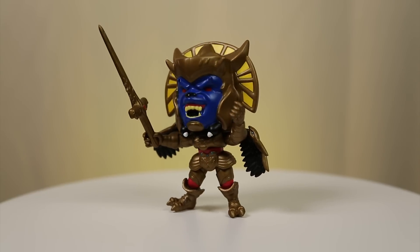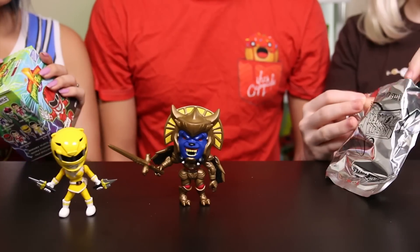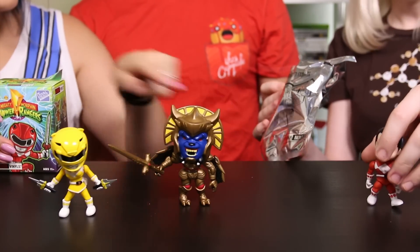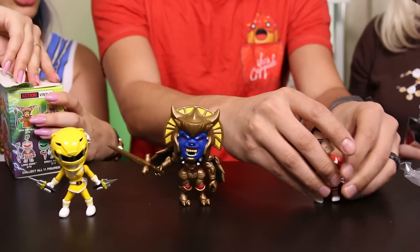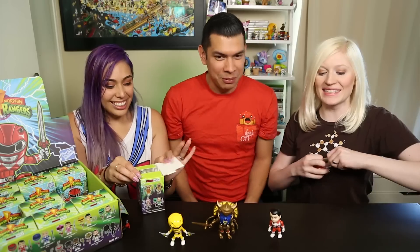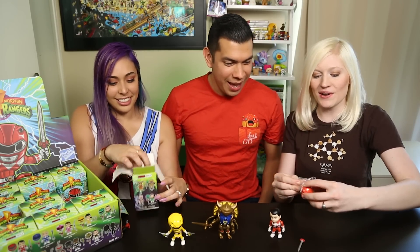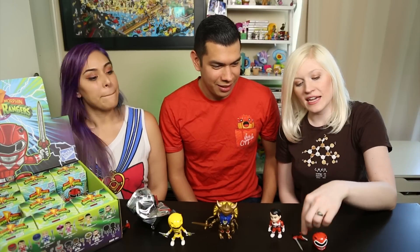When we were looking at characters on the side of the box, that was the number one character I wanted to see - just look at those details! Lord Zed looks pretty cool too. I got Red! It looks just like Red. I'm gonna build Red while I get his accessories. Oh and I got two cards! Red is awesome - that was obviously my favorite ranger.